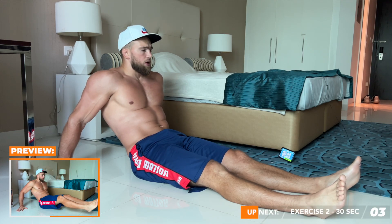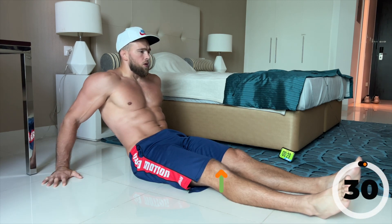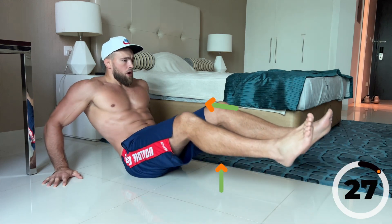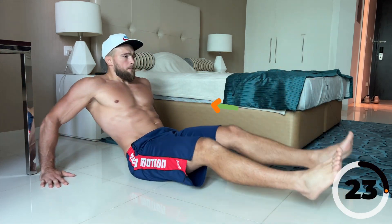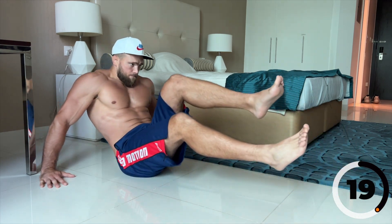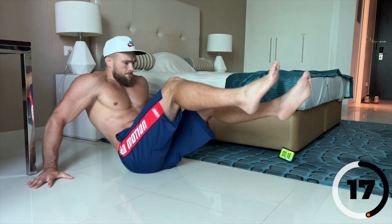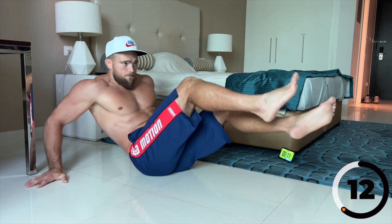Don't forget to rotate your pelvis — that's the first movement. One, two, three, four, five, six, seven, eight, nine, ten.